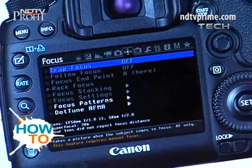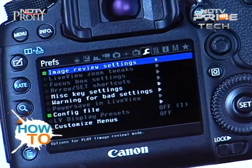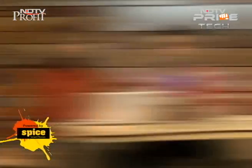At this point, we suggest you go through the user manual for understanding the many functions that your DSLR is now equipped with. Now that we have Magic Lantern installed, it's time to take it for a test ride — the difficult part is over. We're going to test a couple of features that we like. There are very many features, like you have no clue. So we can't do all of them, but we can do some of our favorites.